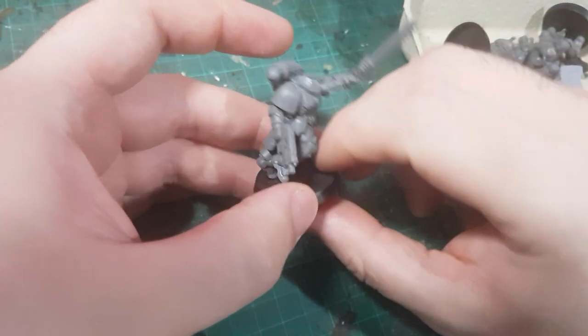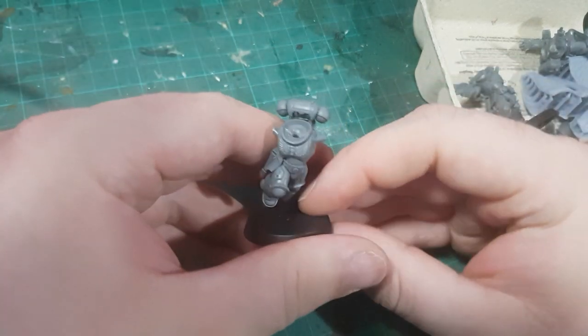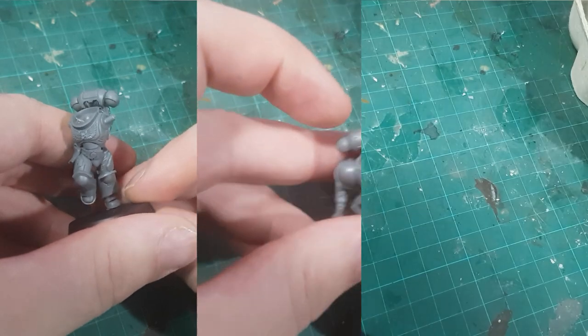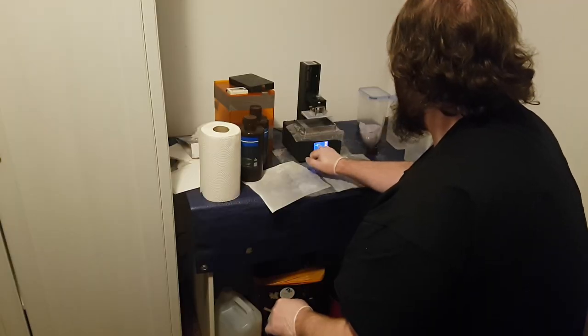For certain games with restricted IP, you might have to be careful about how you go about this. Recasting or directly copying might not be acceptable, and even creating something that's too similar may also be problematic. It all depends on the parts and what game they're intended for. And whilst I will mention a lot of 3D printing in this video, I will touch on some other methods as well.